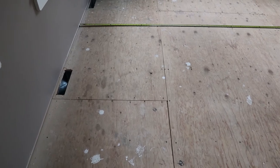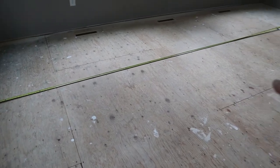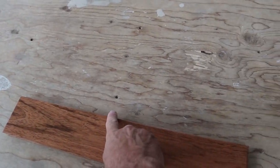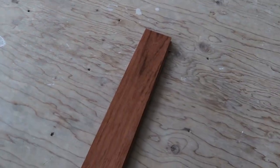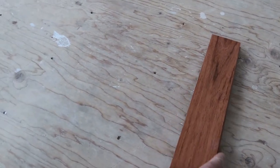The next step is to decide which direction to run the hardwood floors. Traditionally, the best approach is to run hardwood flooring perpendicular to the floor joists — in this house the joists run one direction, so the hardwood runs the other way. This spans the joists, providing the most support. You can run it parallel to the joists, but you'll have a higher likelihood of squeaks.